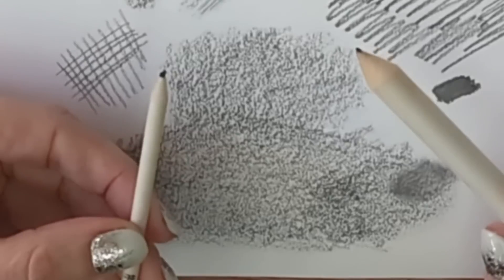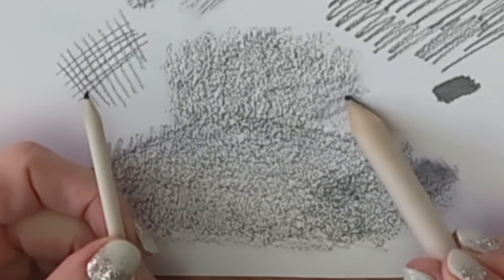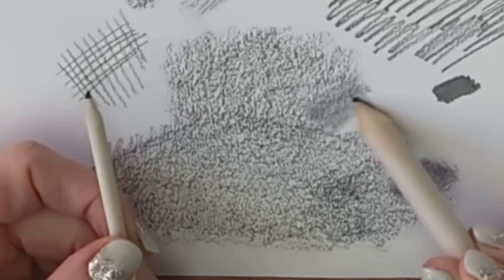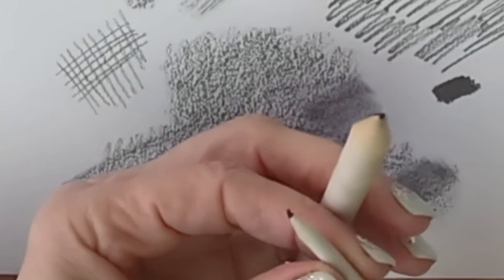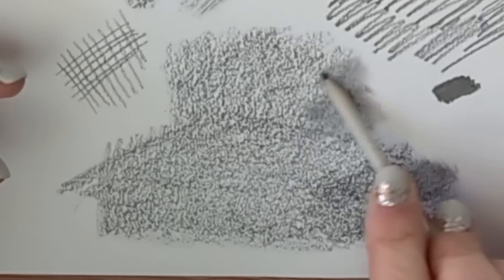Next up is one of my other really favorite tools - a torchon or paper stump. These are made from rolled paper, you can sharpen them, and you can be really quite accurate with them. They come in a variety of sizes, so if you're shading right up to the edge of something you can be really delicate with these paper tools.